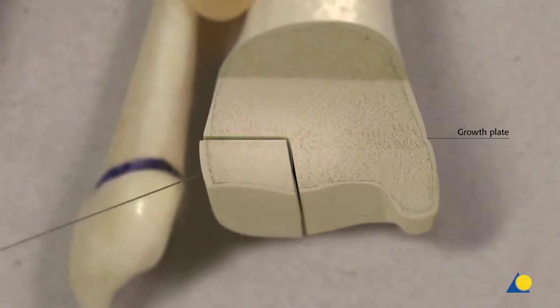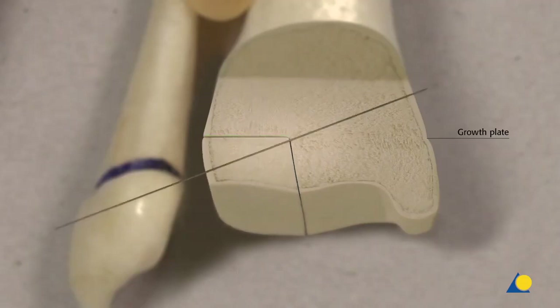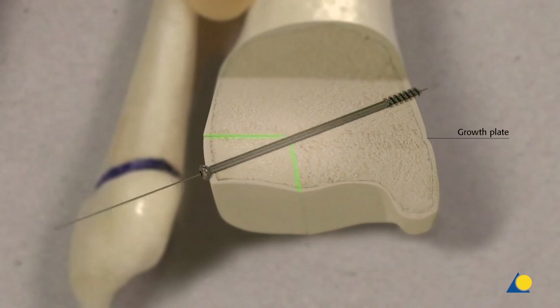An oblique screw technique will stabilise, reduce, compress and fix the fracture. The biomechanical principle of this technique is vector geometry — the forces should be resolved correctly to avoid a step in the joint. The articular surface of the joint and the physis is reduced without displacement.